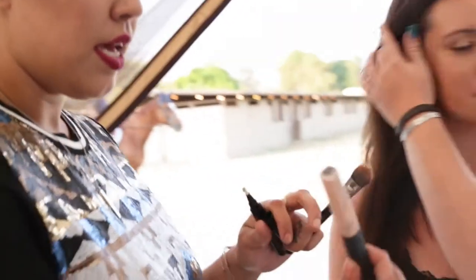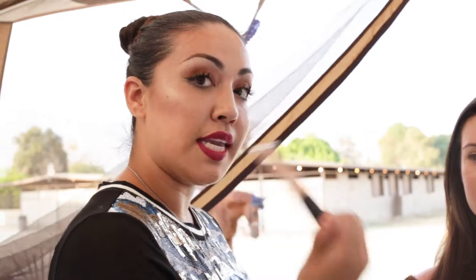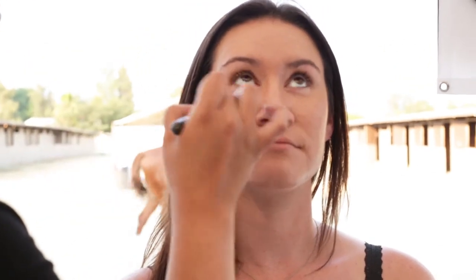First I'm gonna start out with some concealer. We're gonna go ahead and use this radiant cream concealer by NARS — it's called Honey. I'm gonna go ahead and put this underneath her eye. This is gonna help cancel out any circles, any darkness, any dark marks. Color theory: red cancels black, so that's knowledge.